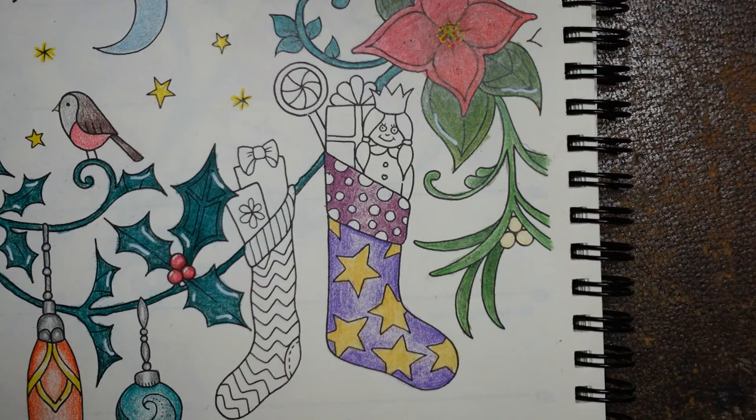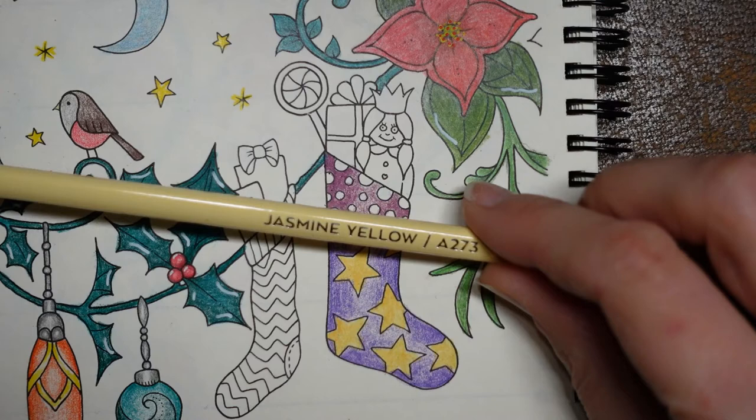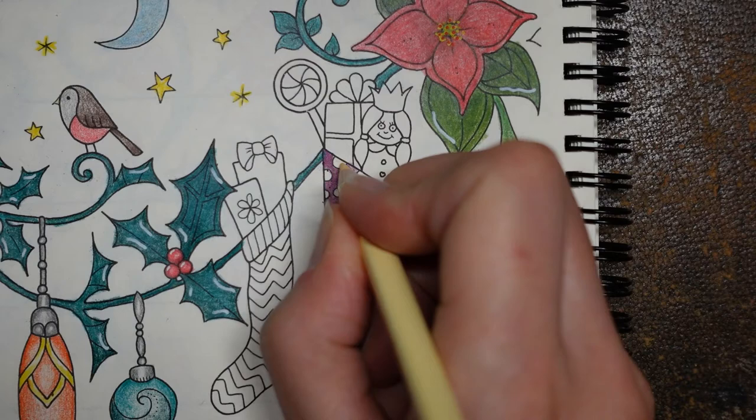Should we go for a lighter yellow? Let's do it - let's see what happens. Let's go for the jasmine yellow. We used it for the mistletoe - it's really pale, like a cream. I think that's going to work. I'm looking at our other items, thinking about what colours to do those while I'm colouring in these dots. This is a bit of a mad stocking, isn't it?